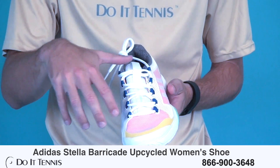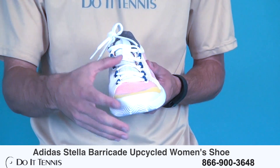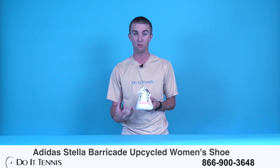You can see in the upper here, it's actually made of softer polyurethane material than other Barricade shoes. So this shoe is more flexible and a little bit softer than the previous Barricades in the Stella McCartney line. So that's a nice feature to have.